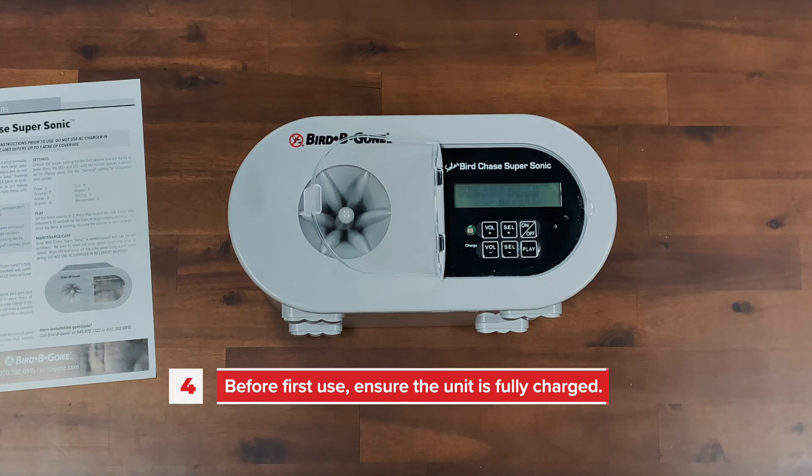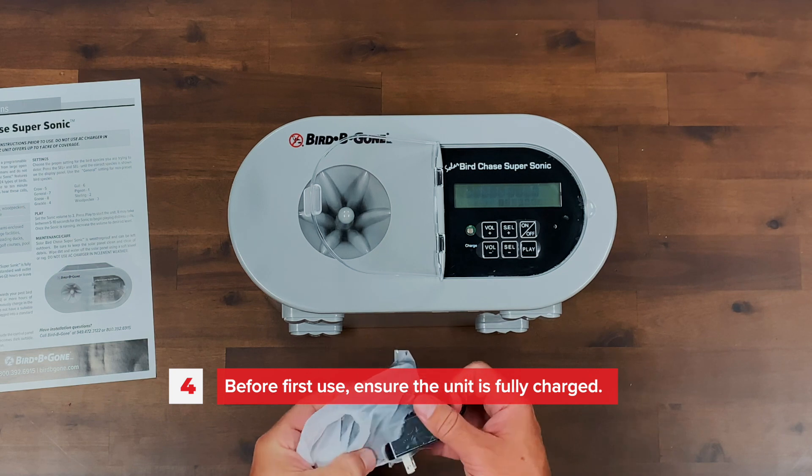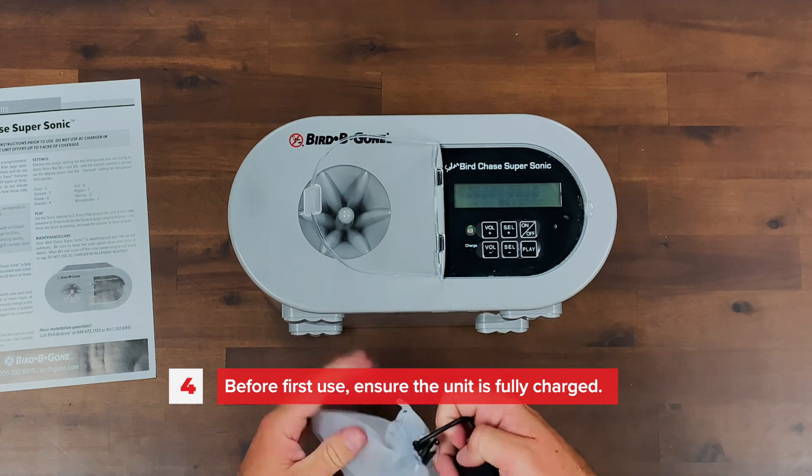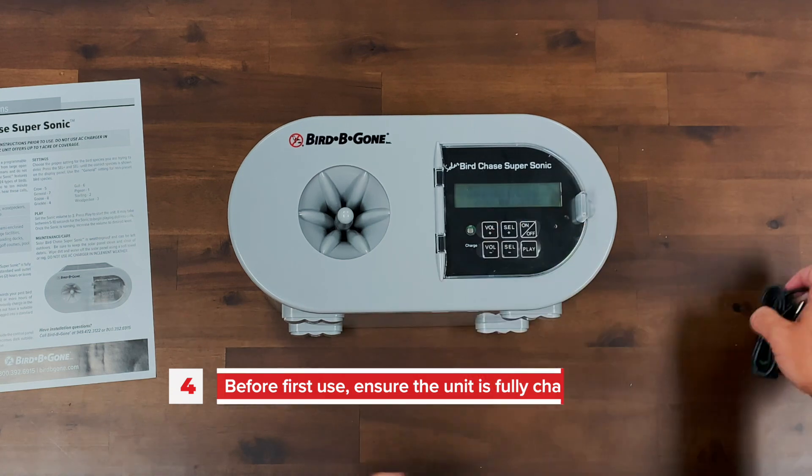Before first use, ensure the solar unit is fully charged either by plugging it into an outlet for at least 2 hours, or leave it in direct sunlight for at least 8 hours.